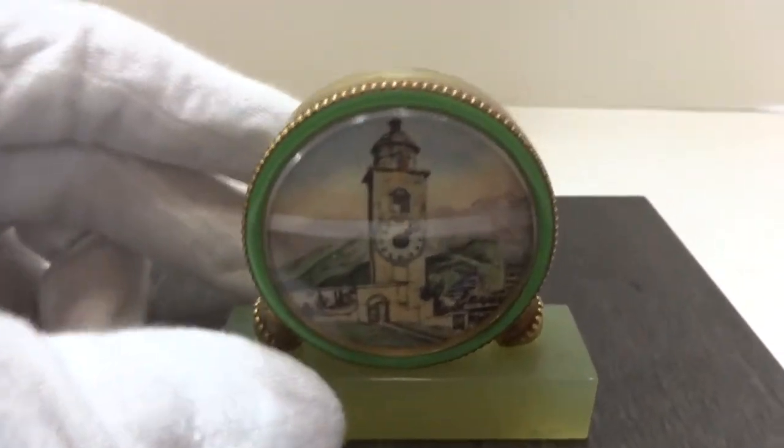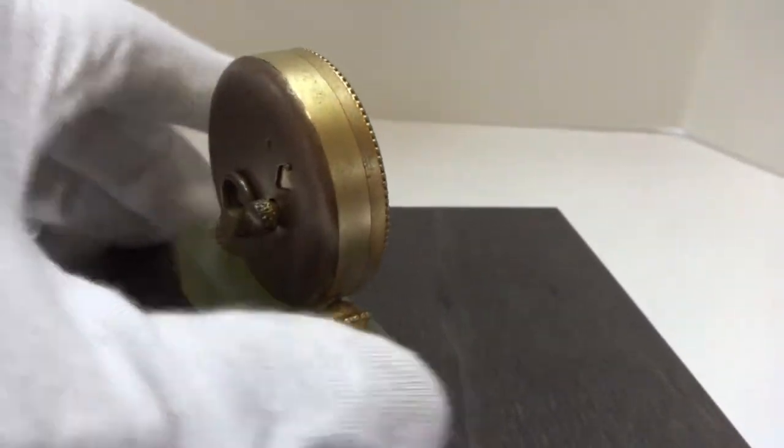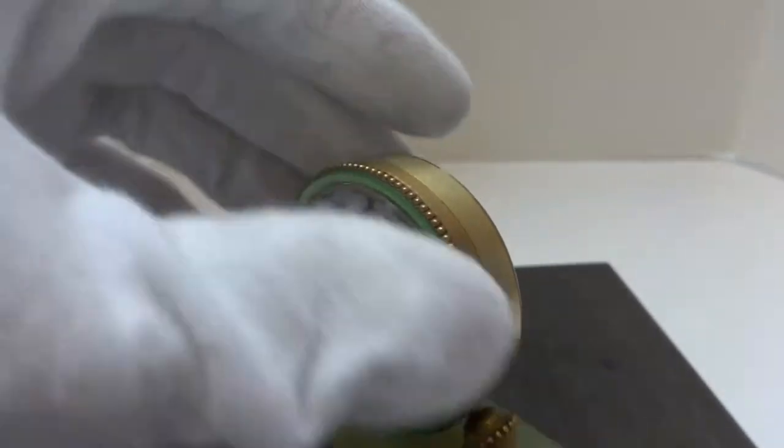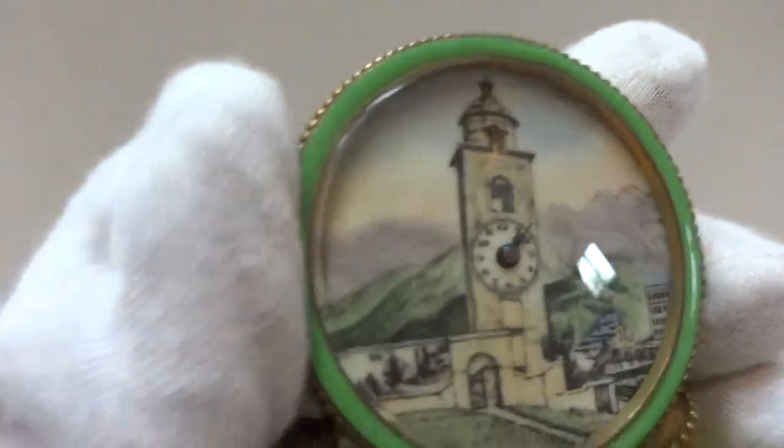I'm making a short video so you can see how this antique miniature automaton clock works. Very pretty clock, excellent condition. Fully serviced the mechanism so everything works as it should.